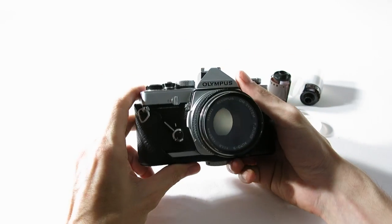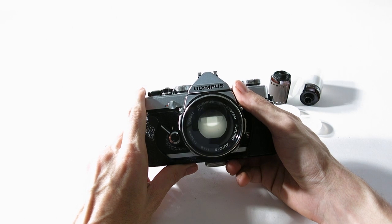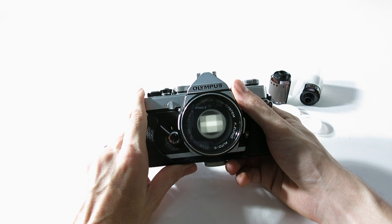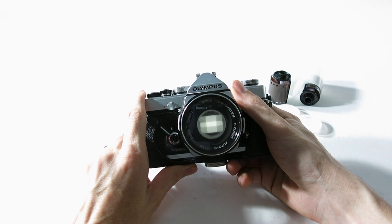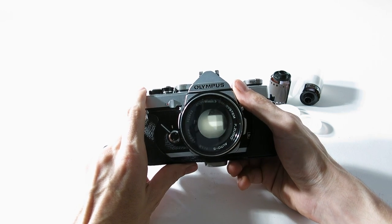I had mine jammed and broken for maybe ten years, then decided I had nothing to lose, cracked it open, and now she's working again. I'm firing off a few rolls and challenging myself without using a light meter to see how it goes. And that is the Olympus OM-1.